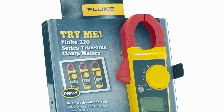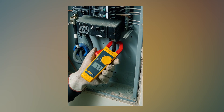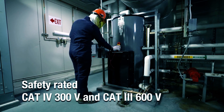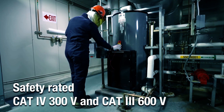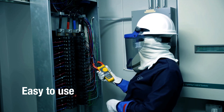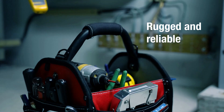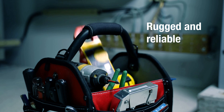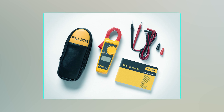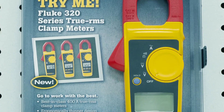Safety is paramount with the Fluke 323, as it complies with IEC safety standard 61010-1 and carries a CAT IV rating for installations up to 300V and CAT III rating for installations up to 600V. This means you can trust it for even high-risk electrical work. The jaw design allows for convenient current measurement without circuit interruption, and the built-in audible continuity sensor confirms electrical conductivity. With a two-year warranty, this Fluke clamp meter is a durable and reliable choice for electricians, HVAC technicians, and anyone working with electrical systems.